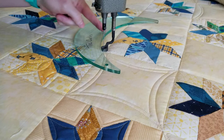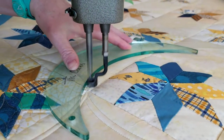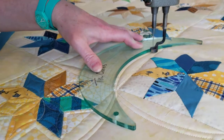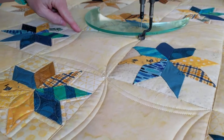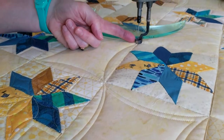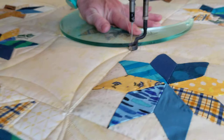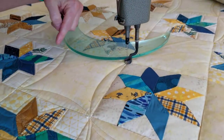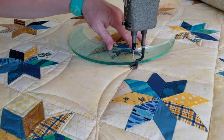Lining up our center line, kind of eyeballing it to make sure it's in the right spot. We know that the needle is a quarter of an inch from the side of the foot, so when we're lining up our ruler make sure we're giving it that extra space.